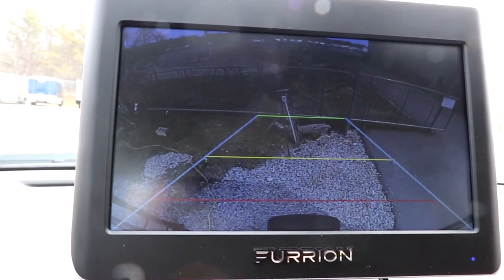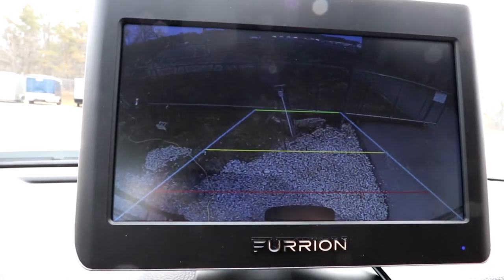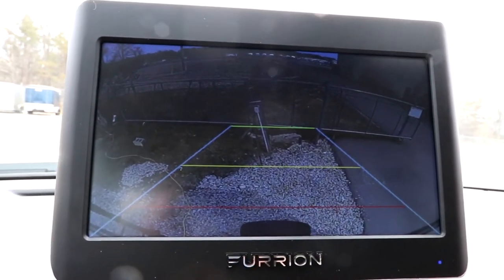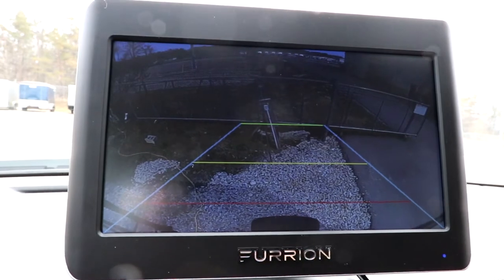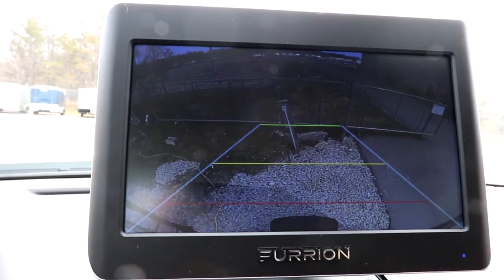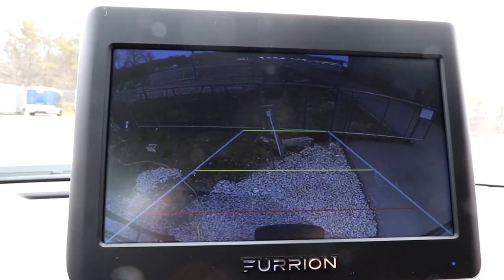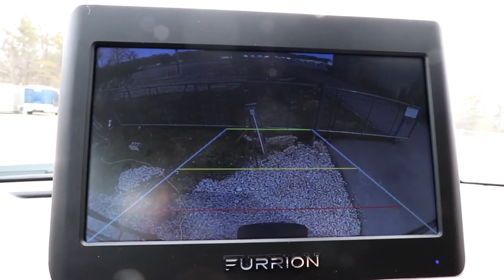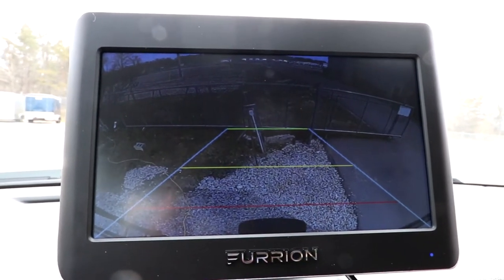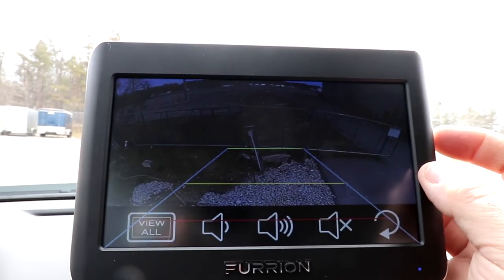Now let's pair our final camera. When you buy the kit - as I did, where I bought the rear camera and the monitor as a kit and then the side cameras as add-ons - your rear camera is going to be paired with the monitor and you need to pair the additional cameras. This is also going to be true if you purchase the door camera, because this system will allow for additional cameras.